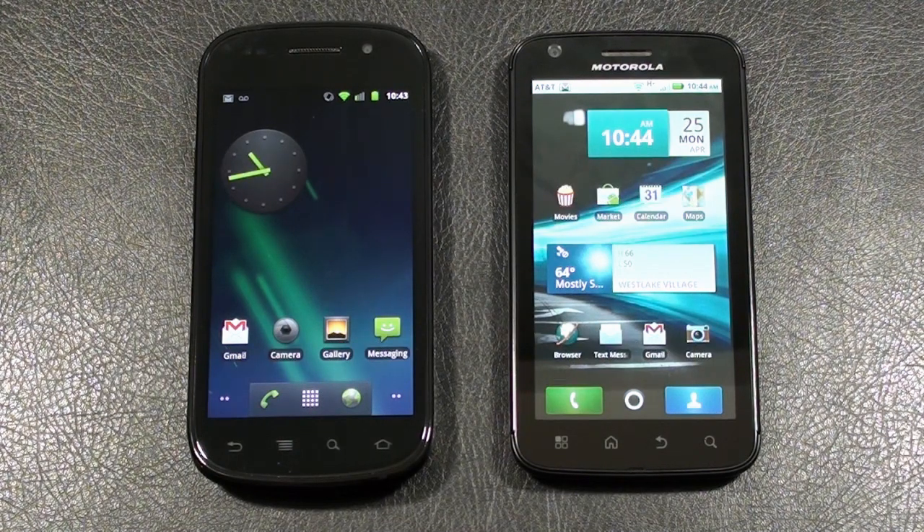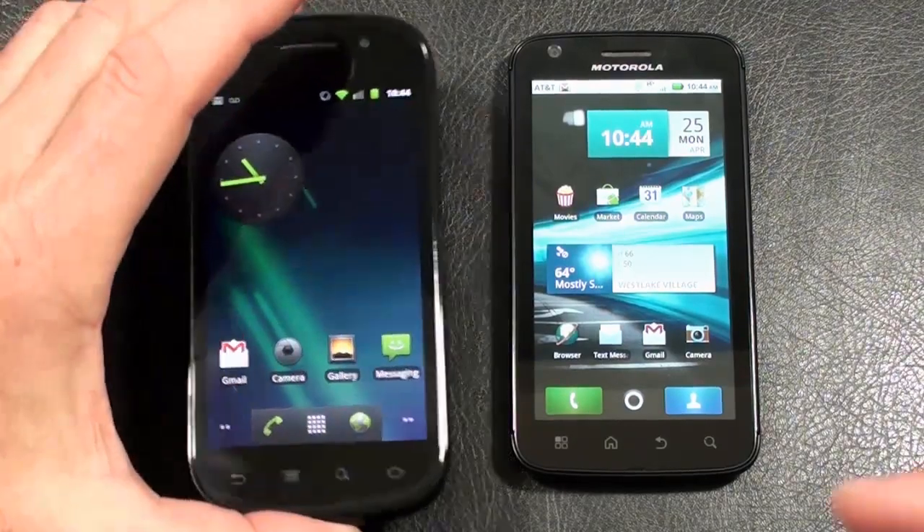Hey everybody, it's Craig with Smartphone Emmy. We've got a great face-off for you today between T-Mobile's Samsung Nexus S and AT&T's Atrix 4G. Don't forget, stop by SmartphoneEmmy.com to check out my written review and winner of today's face-off. I also have some photos and videos posted from both of today's contestants. Alright, let's kick off our face-off.